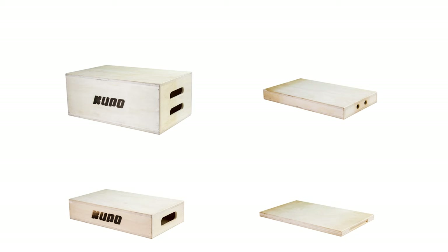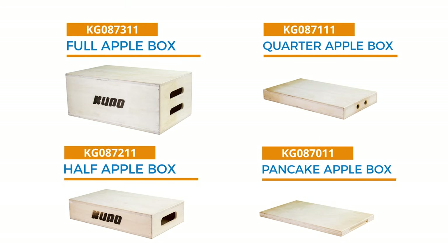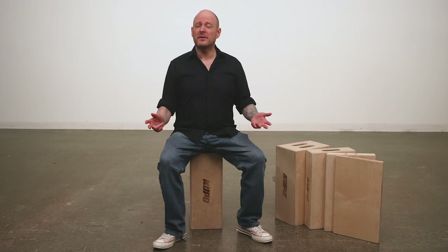Plus, you don't have to buy them as a set. Full, half, quarter, and eighth apple boxes are individually available.